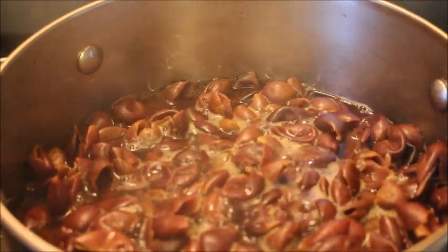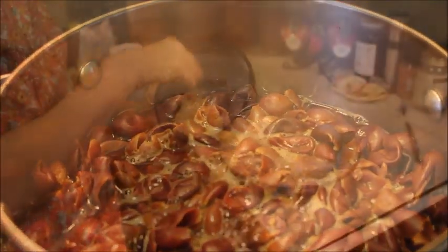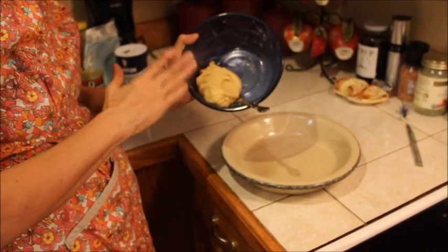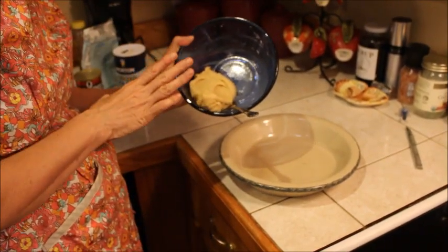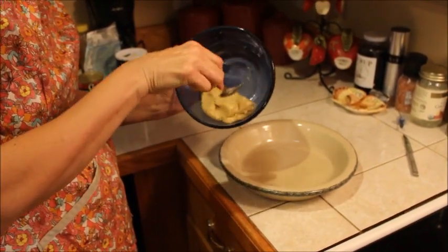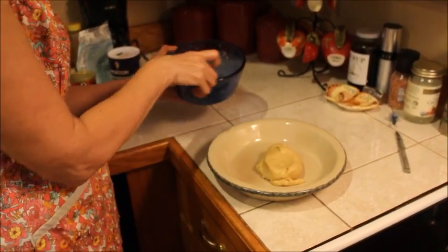Our hulls are boiling — we're gonna let them boil for about 20 to 30 minutes until they're tender. I've added my flour mixture to my egg mixture and this is what I've come up with: a really stiff dough. We'll put it in our pie pan.